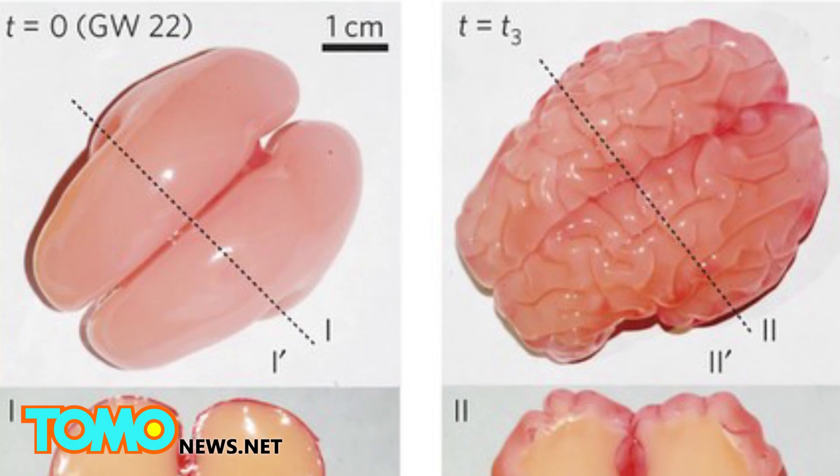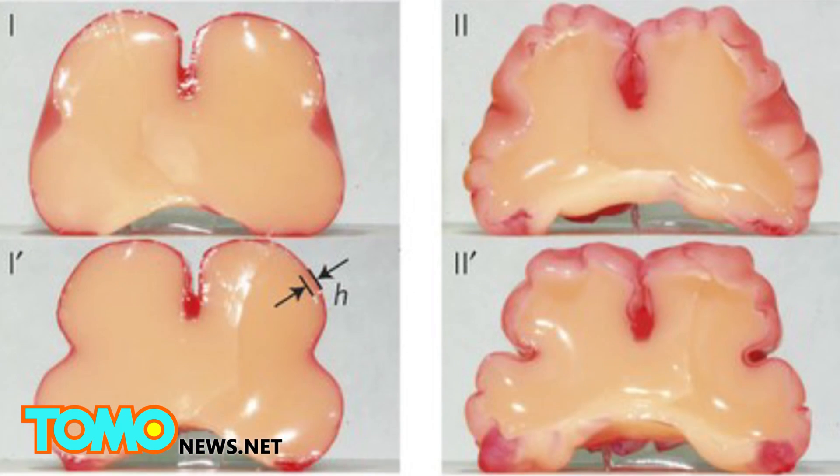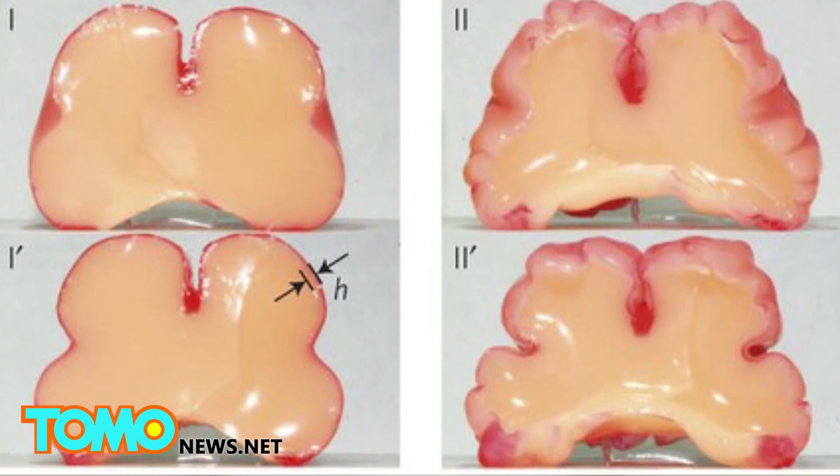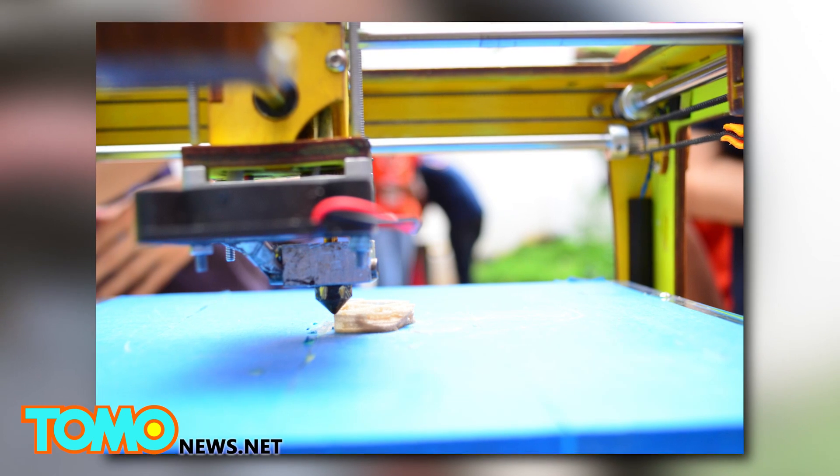Another explanation is that biochemical signals might trigger expansion and contraction in particular parts of the cortex, or that the folds arise because of stronger connections in certain areas. And while this is just one small step for brain research, it's a giant leap for 3D printers.